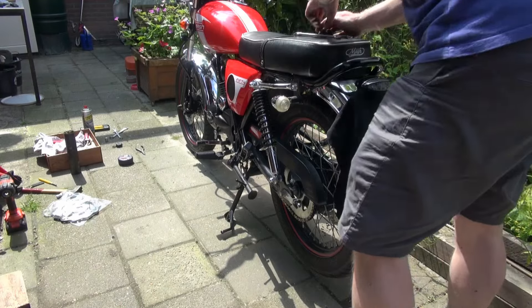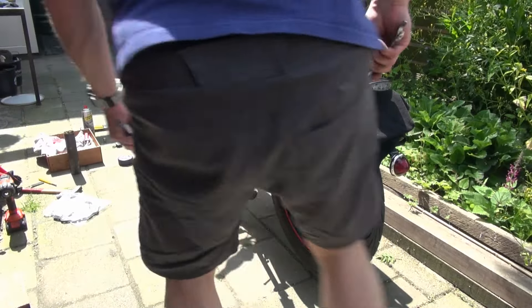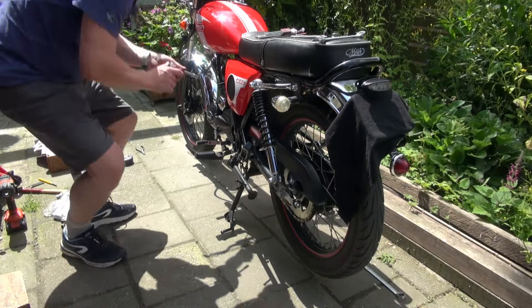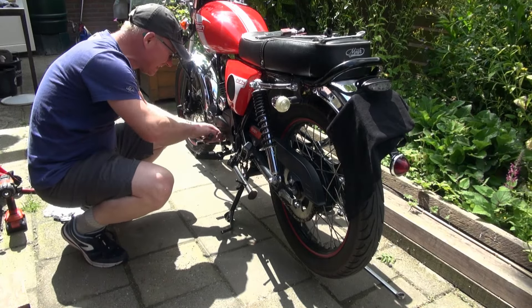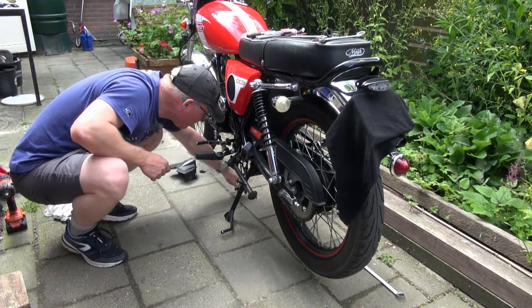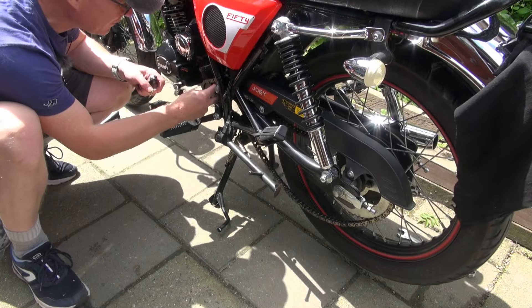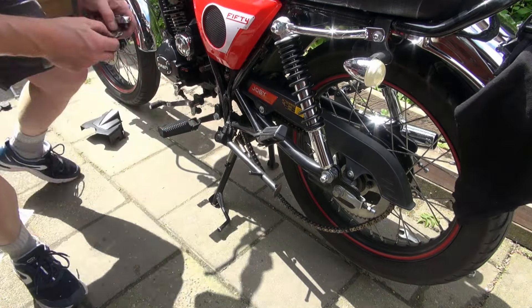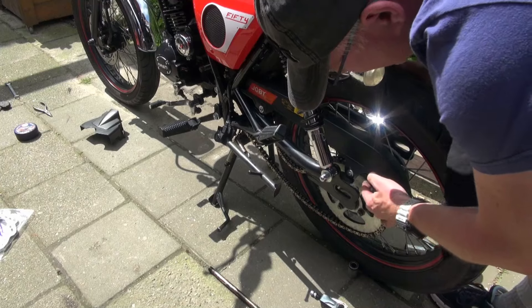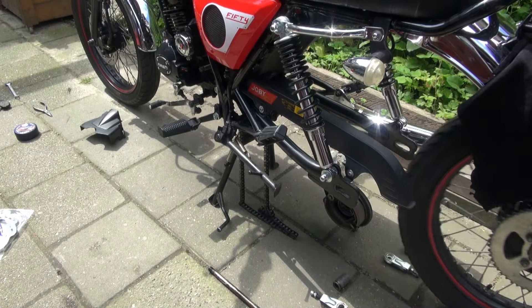Get out the caps first, loosen the chain tensioners — that's a 19 and 17 millimeter. Now you can unhook the chain in many ways — oh, I lost the bolt. Take the front sprocket off, move the chain, and there we have the rear wheel out.